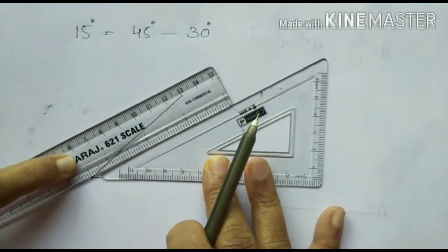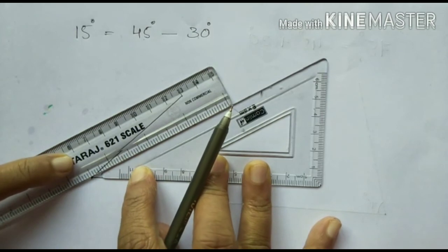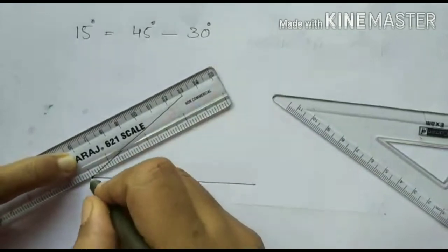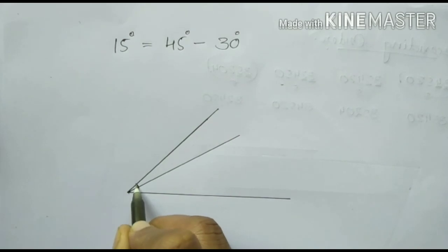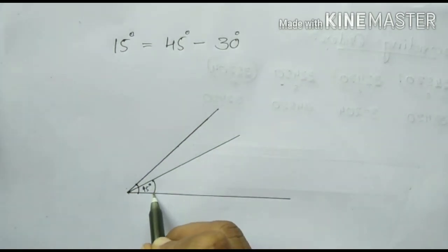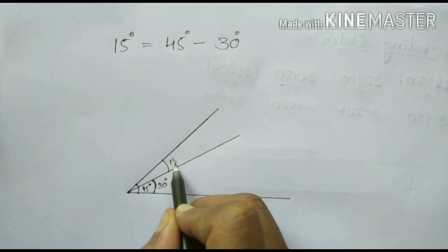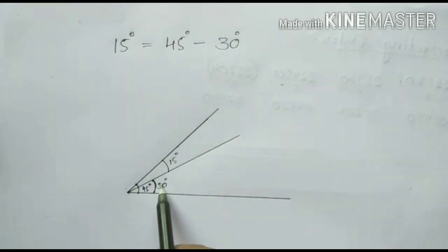Adjust your set square like this. Now you can draw the angle. First we draw a 45 degree angle from here to here — it is 45 degree. Then we subtract the 30 degree angle. This is the 30 degree angle, so we get the answer 15 degree. First draw 45 degree, then from that subtract the 30 degree angle to get the answer 15 degree. Clear?